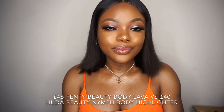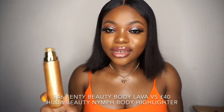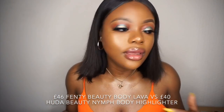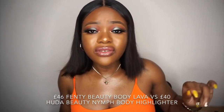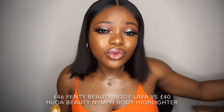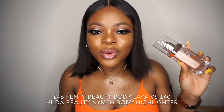Hey guys, I know if you've watched the Fenty Beauty body lava tutorial — yes, I'm wearing the same dress, the same makeup, same day. I just want to come on here to do a comparison video of the Fenty Beauty body lava and the Huda Beauty Not Your Mama Pantyhose liquid highlighter.